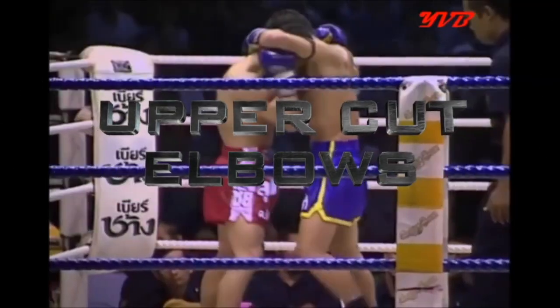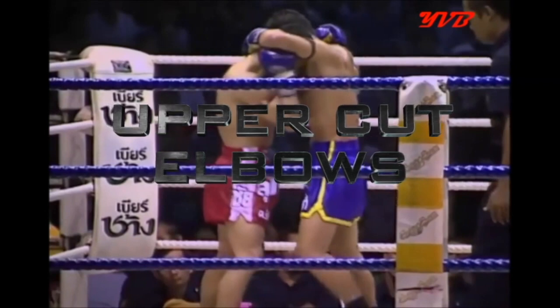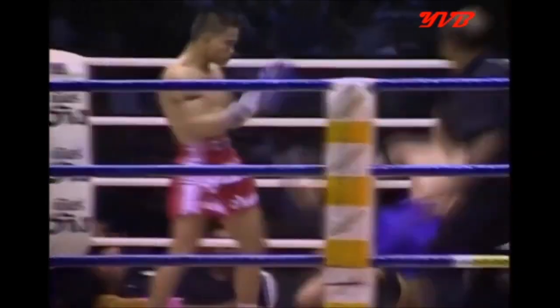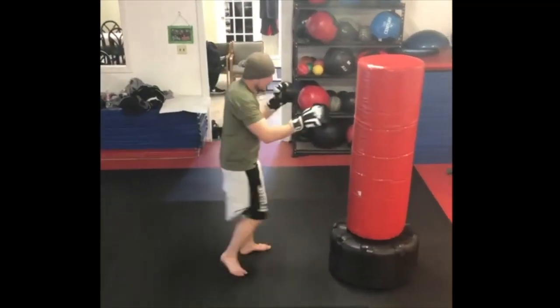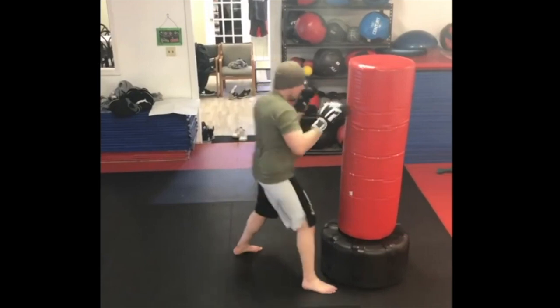Here we will be observing uppercut elbows, and these are a little bit trickier. They're more rare than the first two I showed you, but they are also extremely useful techniques. Now this one is called an uppercut elbow for a reason — it comes straight up from underneath, just as an uppercut does.